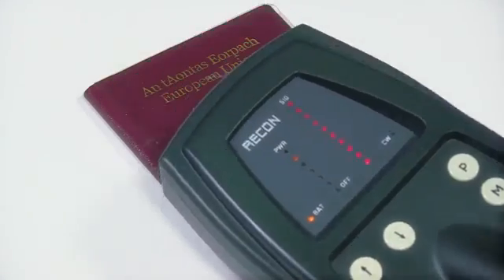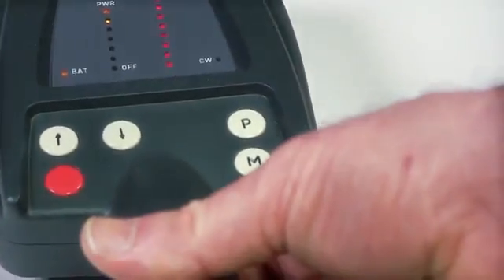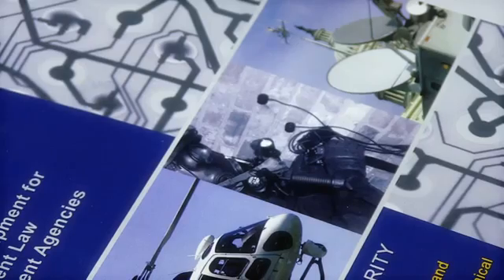The Recon can be used for the detection of active, dead or idle cell phones, including bare SIM cards, microtransmitters, digital recorders, amplifiers and covert hidden microphones, etc.